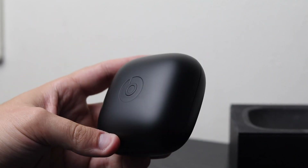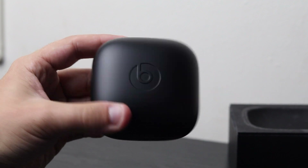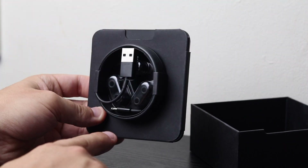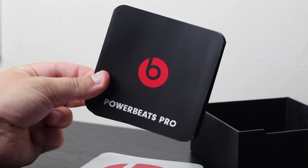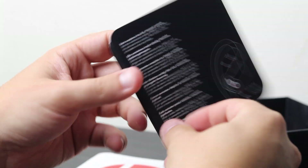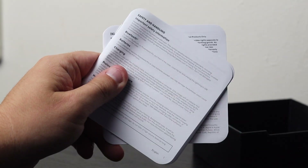First off we are presented with the Powerbeats Pro wireless charging case. Let's put this down for a minute and see what else we get. Underneath we have our charging cable — everything comes in this little pack here. We have a lightning cable and earbuds, but let's see what booklets we get. We have a Powerbeats Pro booklet with some quick information on getting it set up. They've included a Beats logo sticker — pretty nice little idea — and then just some warranty and safety booklets.